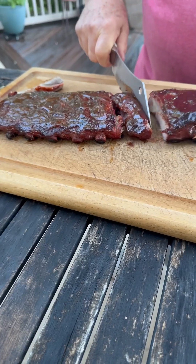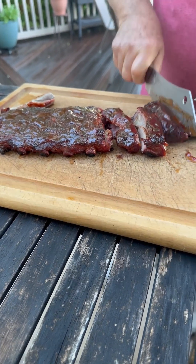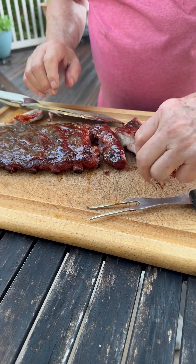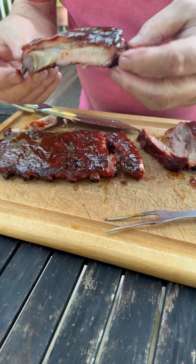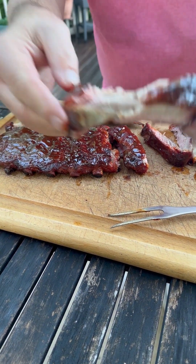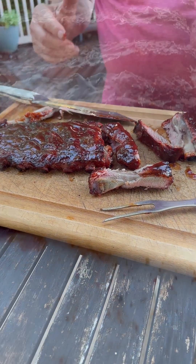Stay tuned — this is where dad said he burnt the crap out of himself. My goodness. Smoke ring. Hot. My goodness, so good.